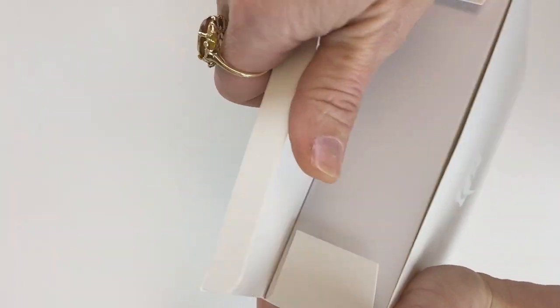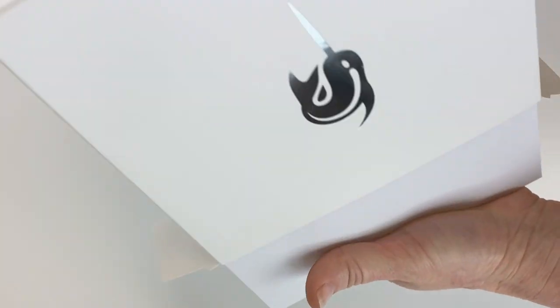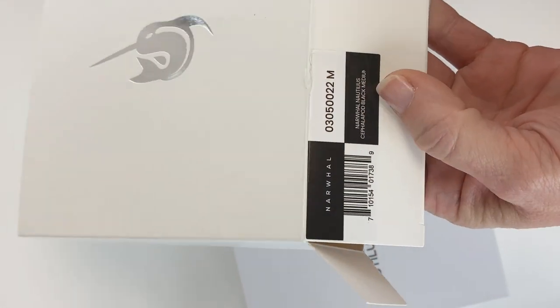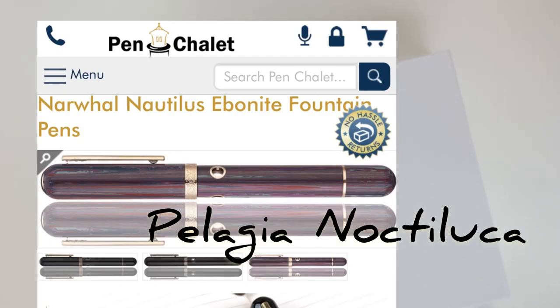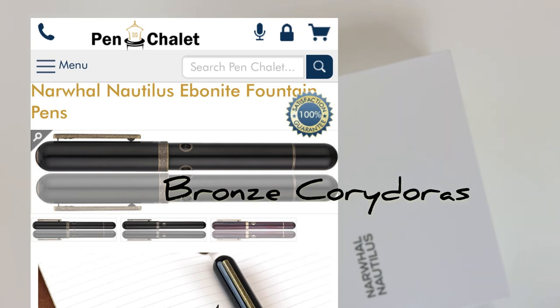Inside, I haven't opened these yet, so this is a true unboxing of the Narwhal Nautilus. The pen we're going to unbox first — there are three colors — and this one is the Narwhal Nautilus Cephalopod Black. The other colors are Pelagia Noctiluca and Bronze Corridoris.